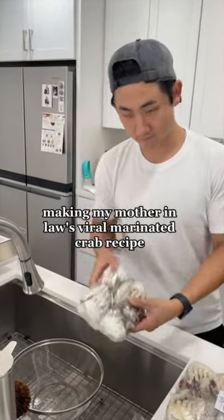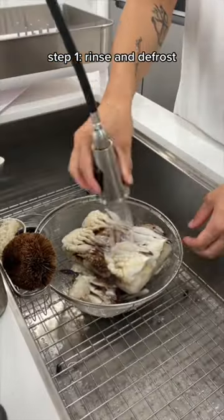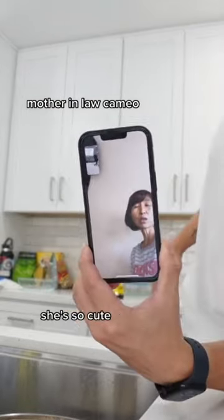Making my mother-in-law's viral marinated crab recipe. Step 1: rinse and defrost. Mother-in-law cameo — she's so cute.